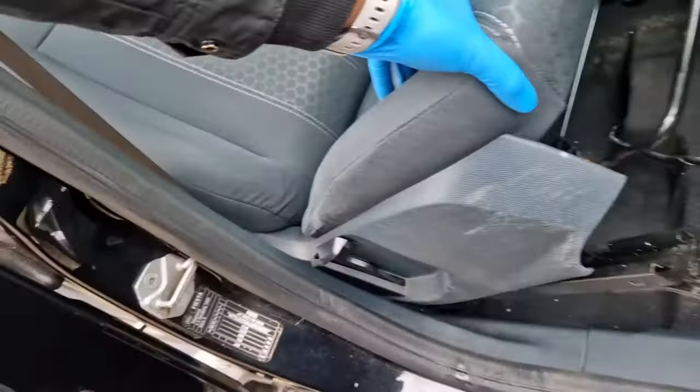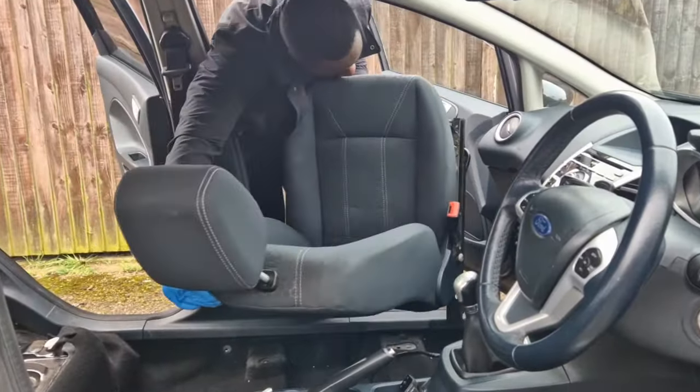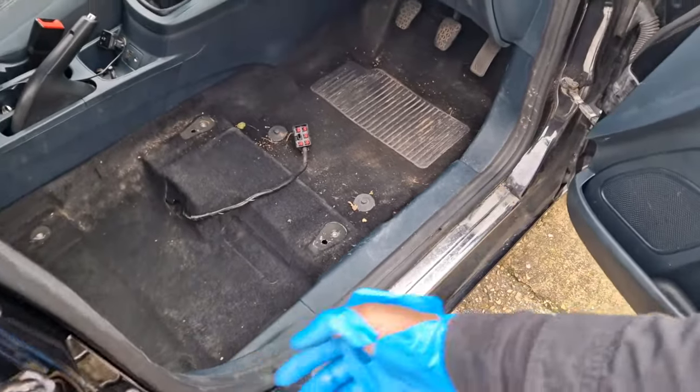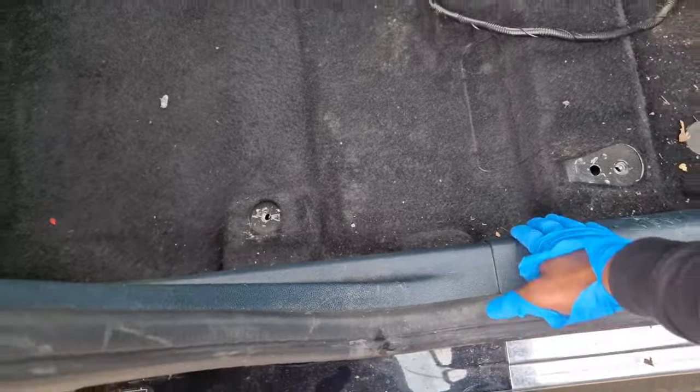Now that's off, the seat should just fall out of the car. These trims need to be lifted up as well because they're holding the carpet in firmly.